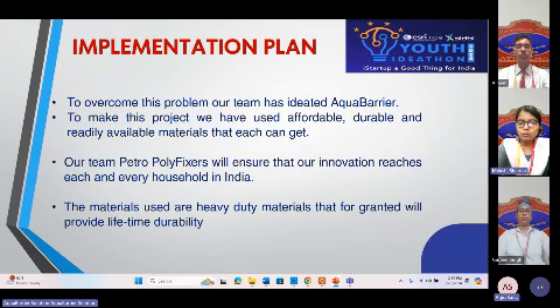And the best part, it's super affordable. The materials are so cheap that every household can easily use it to enhance their ceiling quality. Imagine never having to worry about ceiling leaks again. It's a lifetime solution for a problem that keeps coming back.